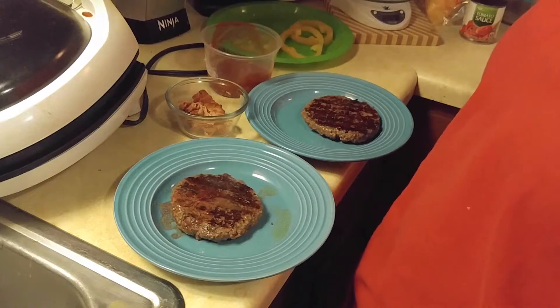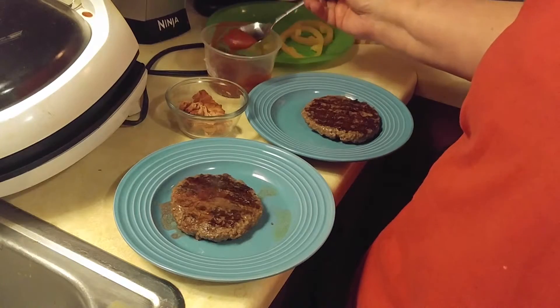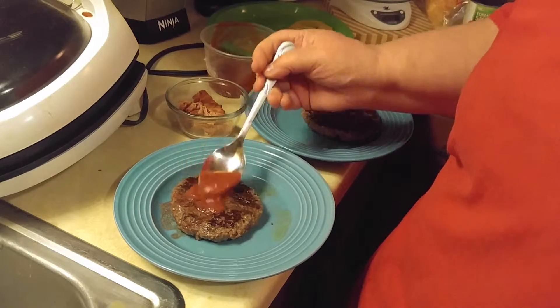Now we're going to take out our burgers and put them on a plate. Now we're going to spoon some tomato sauce on our burger.